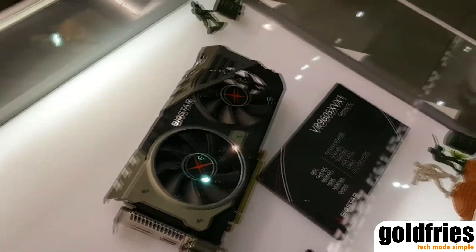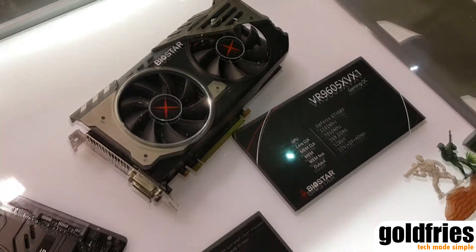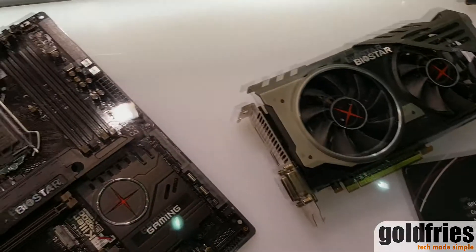And this is another good card — the GeForce GTX 960, and this is currently in use as well.